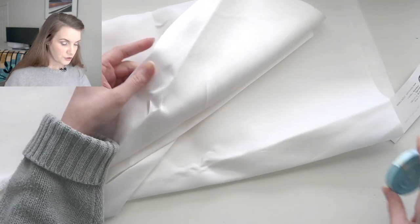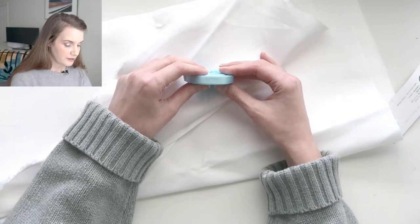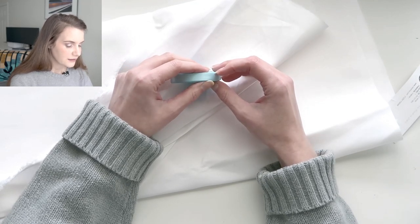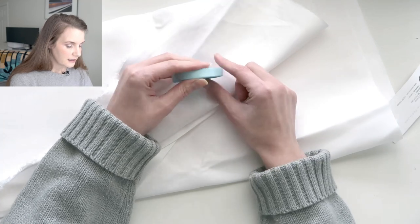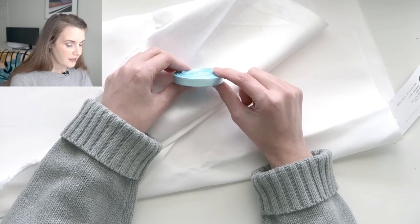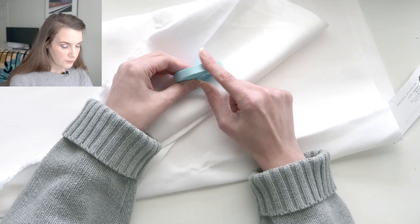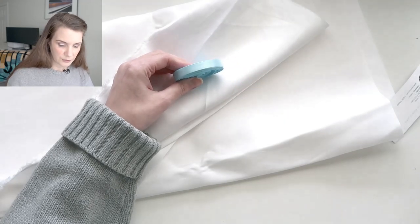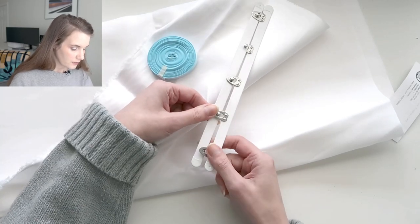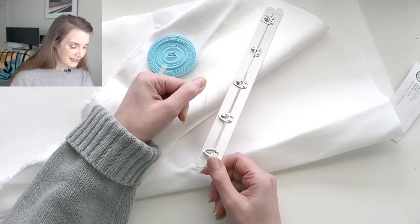I wanted to bring in a little bit of color because pure white is not something I would have much practical use for. So I picked up this double-face satin ribbon in a really lovely baby blue color. I think this is going to be the lacing along the back, and then I'm going to do flossing in that same baby blue color as well, and I think it'll look really sweet and pretty. For the busk I've chosen a nickel or silver-plated busk, and the grommets are going to be silver as well.